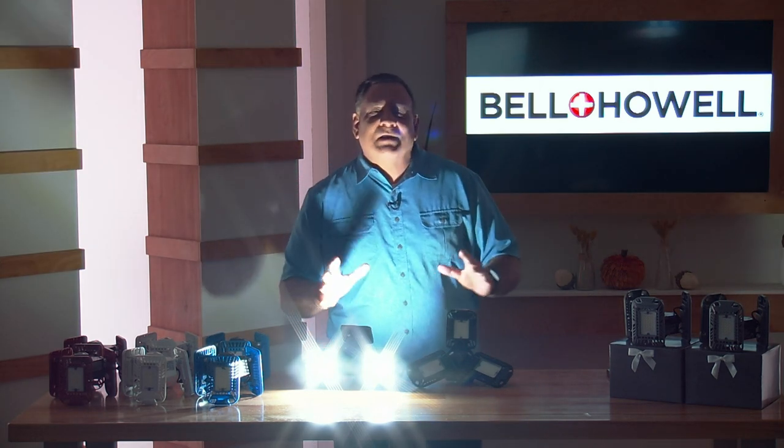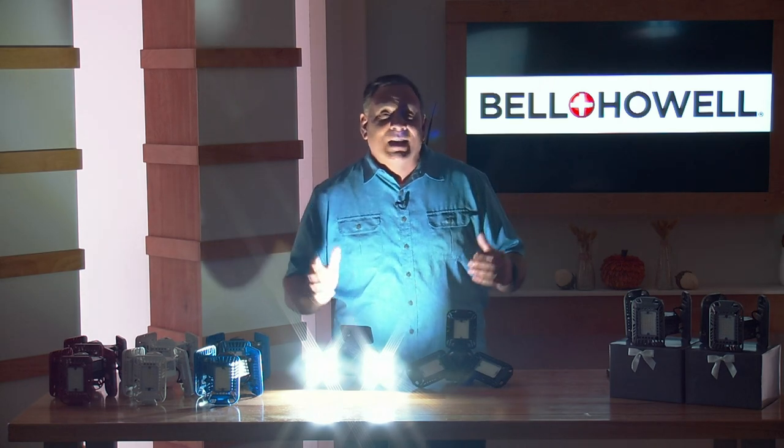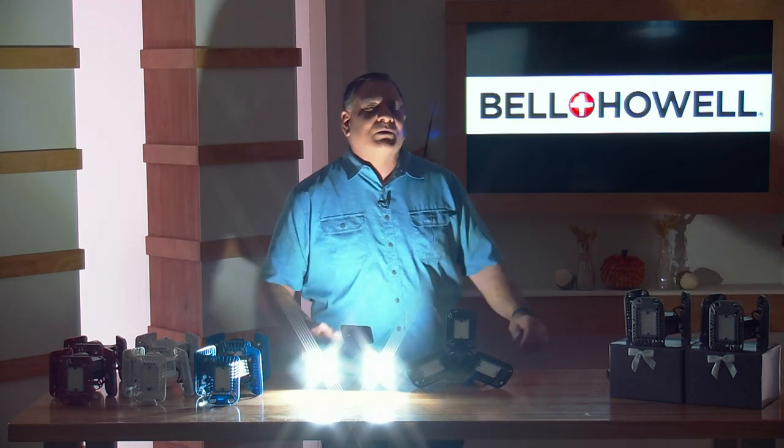So take advantage of this today's special. You're going to get your choice of colors. It's from Bell and Howell — the Tri-Burst Express Lights.